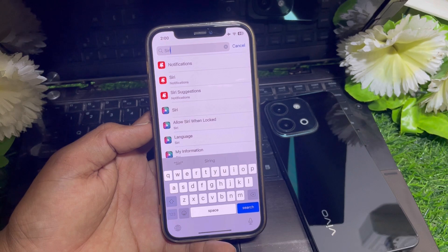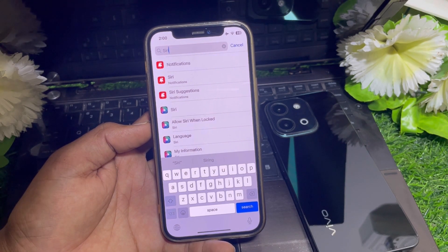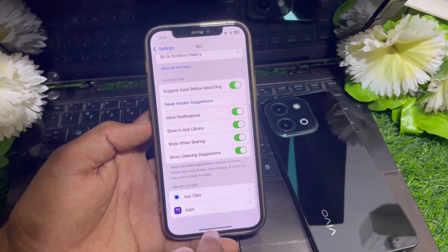If Siri is not working for you without internet, it means your device may not support this feature. Here's Siri — I can use it very easily on my device, but let me show you something.